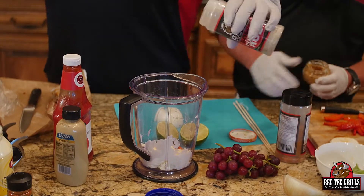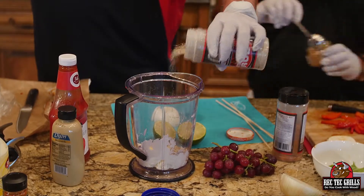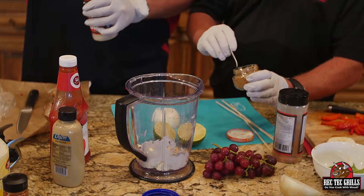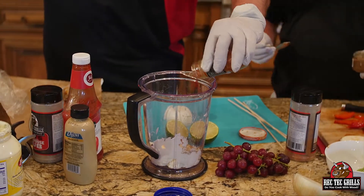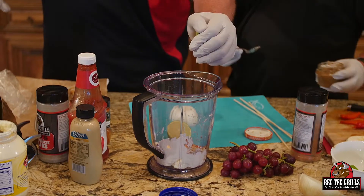We're going to use salt, pepper, and steakhouse rub — which is a salt, pepper, and a little bit of garlic. I forgot that's got garlic in it, so just go half a tablespoon of garlic. And smoked paprika — a half a teaspoon of smoked paprika. And the juice from one lime.